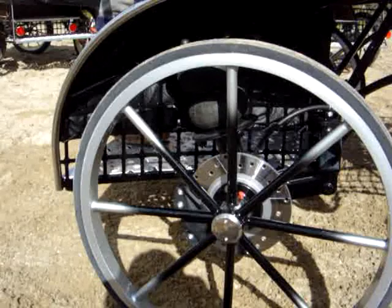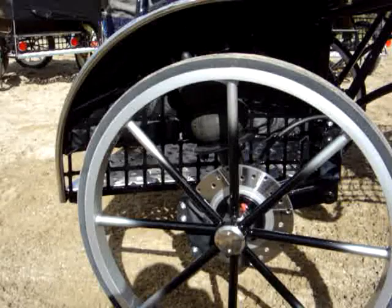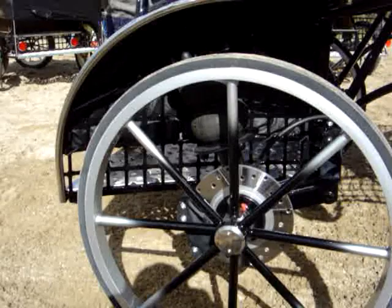You'll find these air suspension units are being used on pleasure, commercial, and competition carriages as an alternative to the traditional leaf spring.